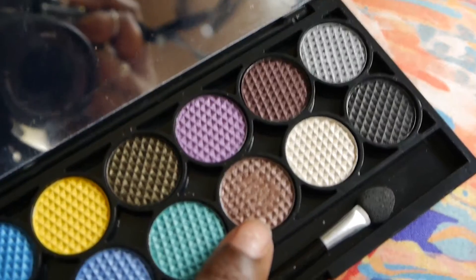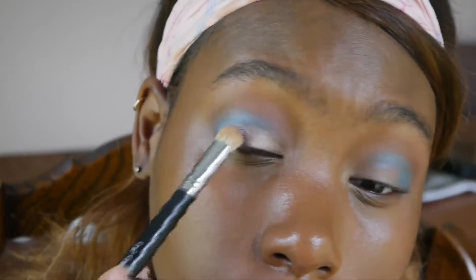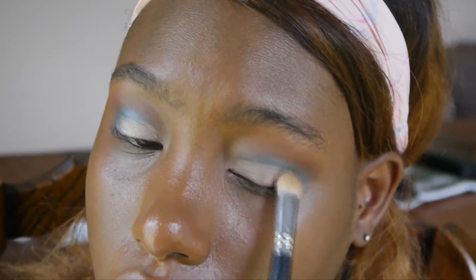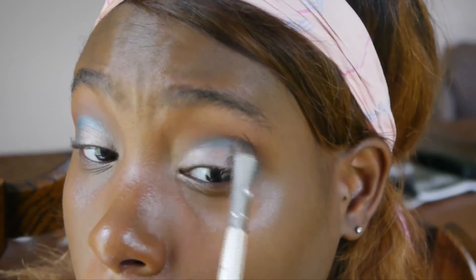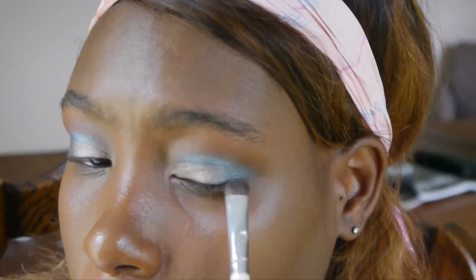Now I'm going back to my Sleek palette and using this brownish champagne color. I dampened my brush so it can go on really nicely. Make sure you go back and blend everything together — we don't want any harsh lines.